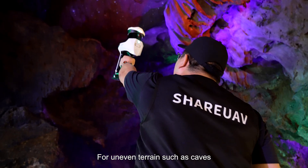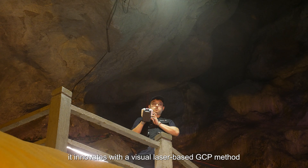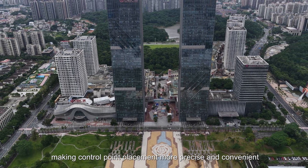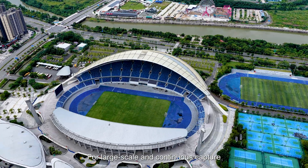For uneven terrains such as caves, it innovates with a visual laser-based GCP method, making control point placement more precise and convenient.